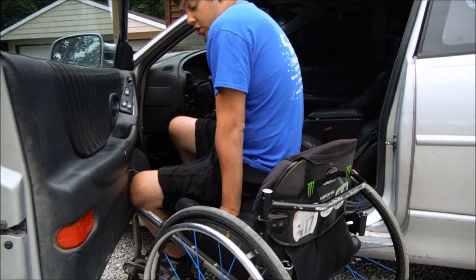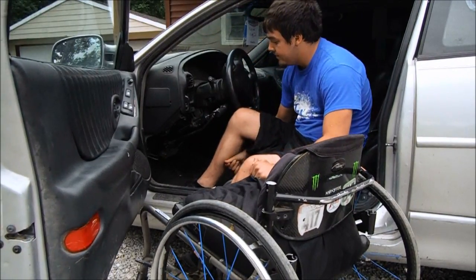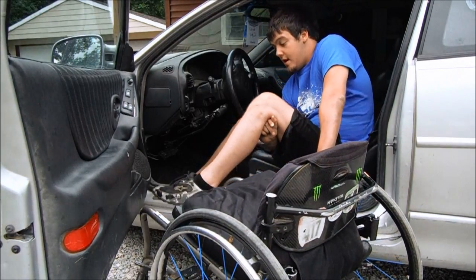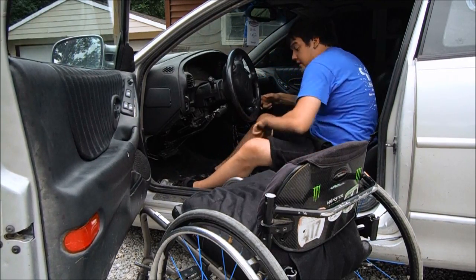In one swift motion, I'll swing over and through the seat — just like that. I'm kind of on the edge, and I've got longer legs, and they catch on my chair. I can just grab it and throw it over here.